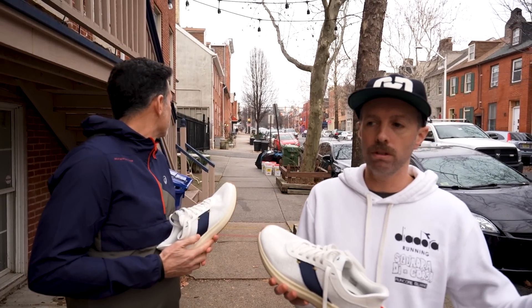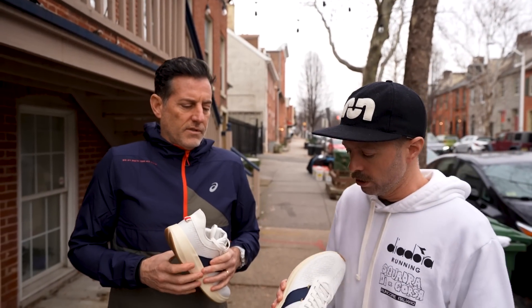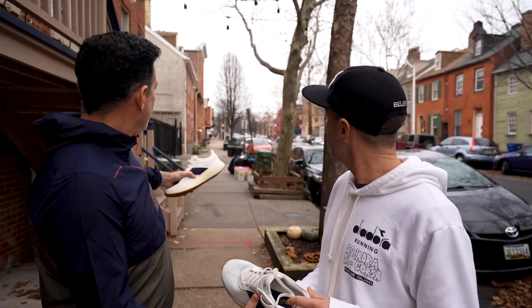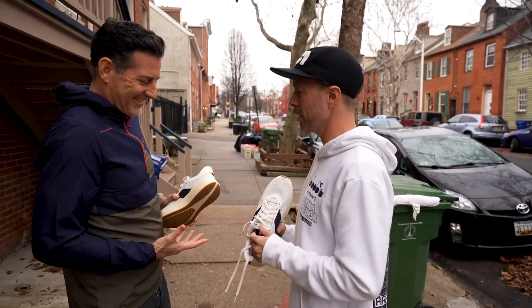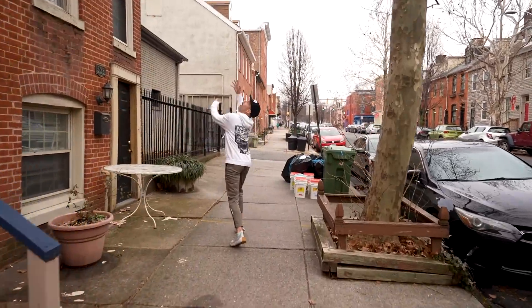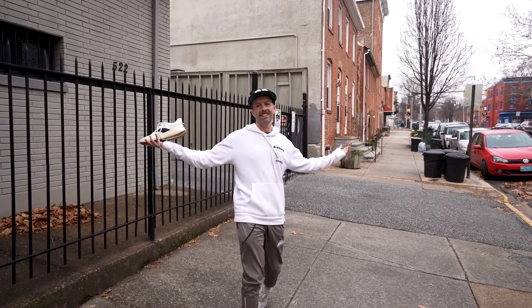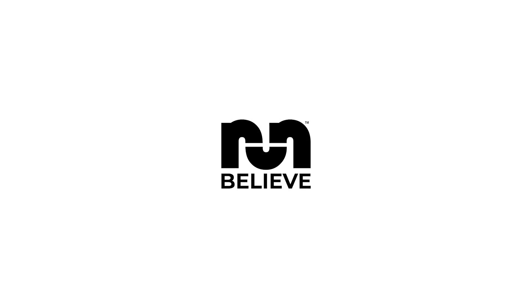We'll get more miles on it and do a full review hopefully coming soon. If you got your pre-order in, they're shipping mid-January so you should be getting them soon. Some people are already getting theirs. New year, new me — new year, old me — catching every shoe that's out there.